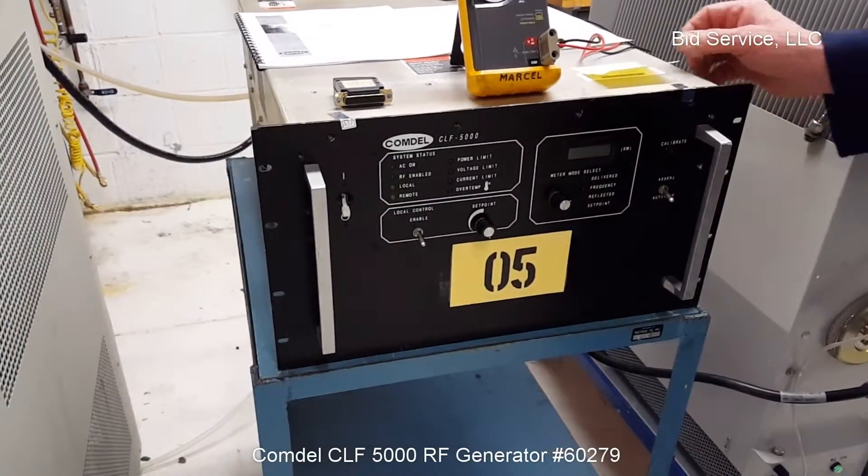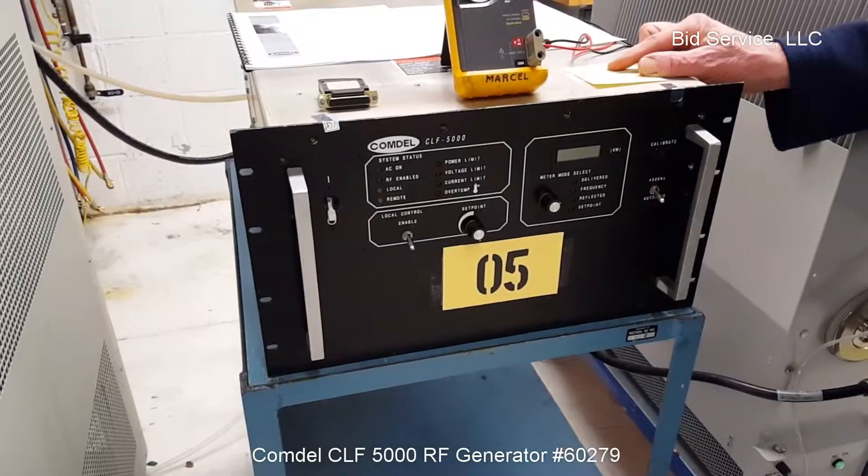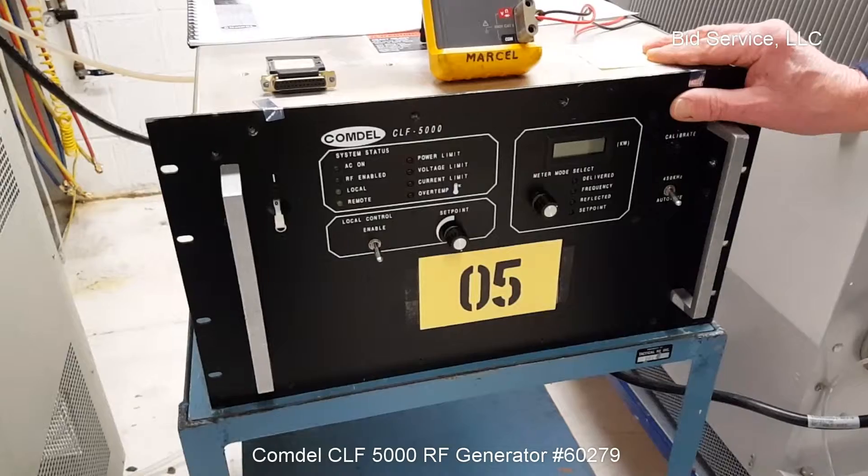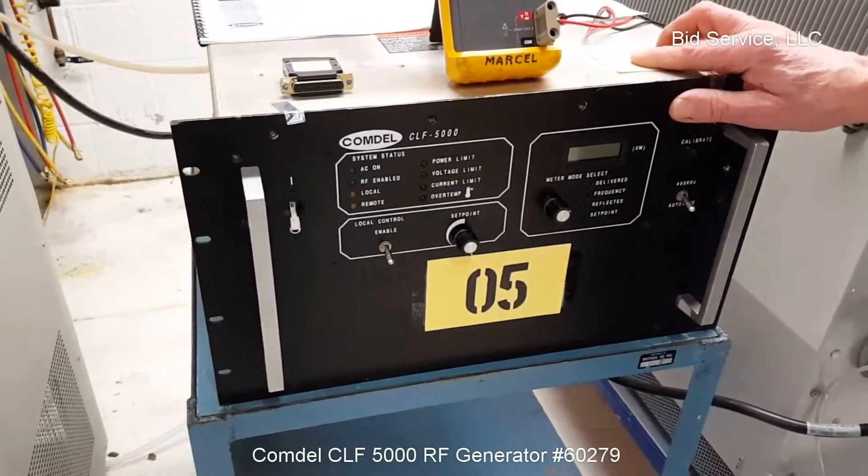This is the Comdell model CLF 5000 — a 5000 watt, 400 kilohertz low frequency plasma generator.